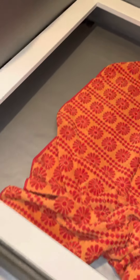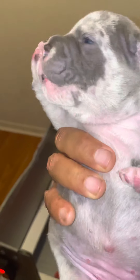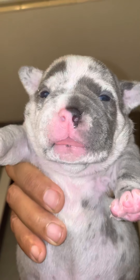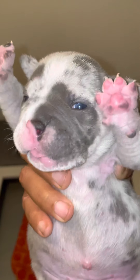So guys, this is day 12. I'm gonna show you guys those eyes — those eyes are open, and that is her look right there. Open eyes, nice and blue. That's the treat for the day, guys.